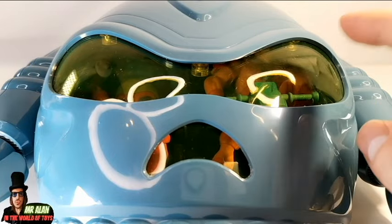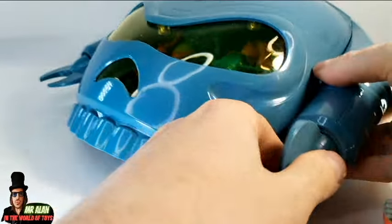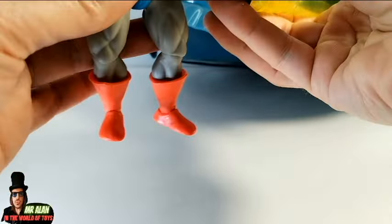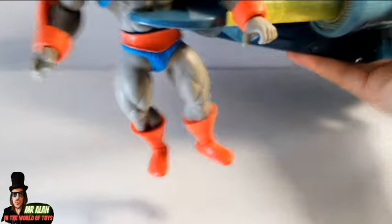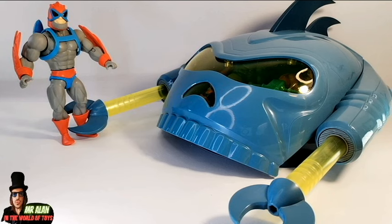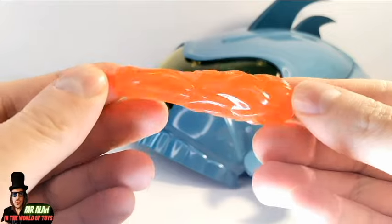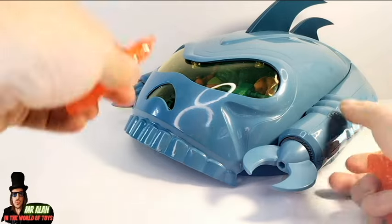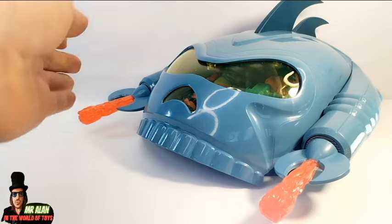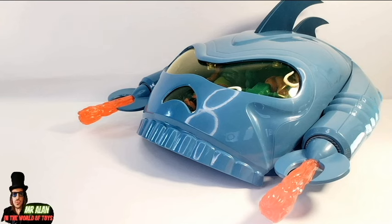We have another action feature: the claw. If you rotate and move it like that, it works really well to grab a character — like Stratos, for example. Like this — Stratos is trapped! He-Man, help me! That's super cool, I love it. You can do the same thing with both sides — they look like arms on the vehicle. We also have translucent blast effects for both claws of the Collector. You can put them right here, rotate a little bit, and as you can see they look pretty cool!